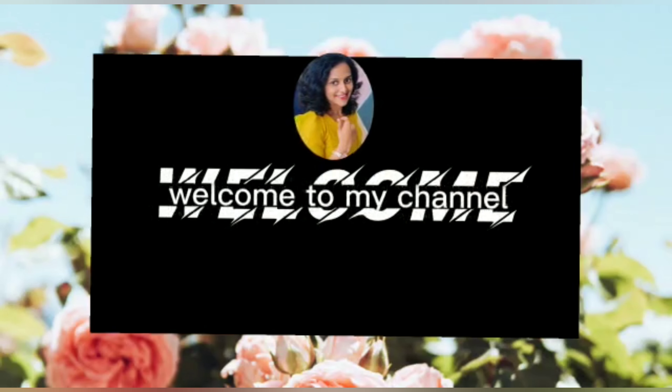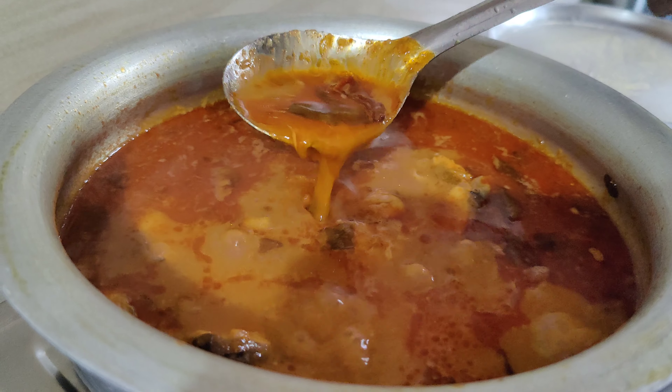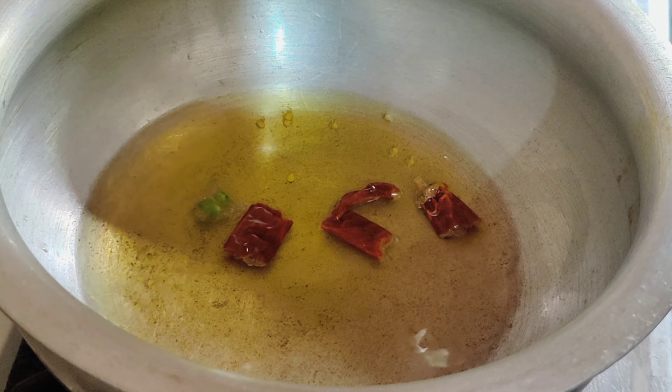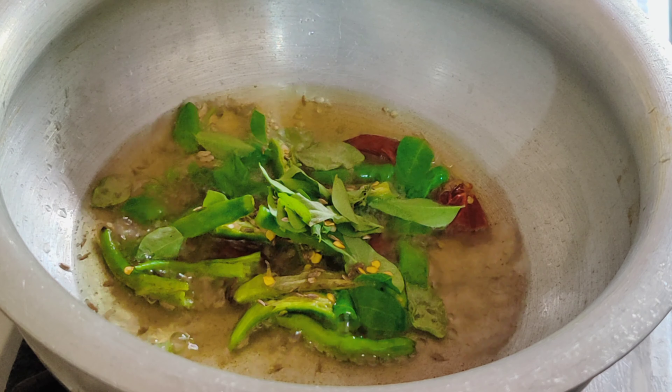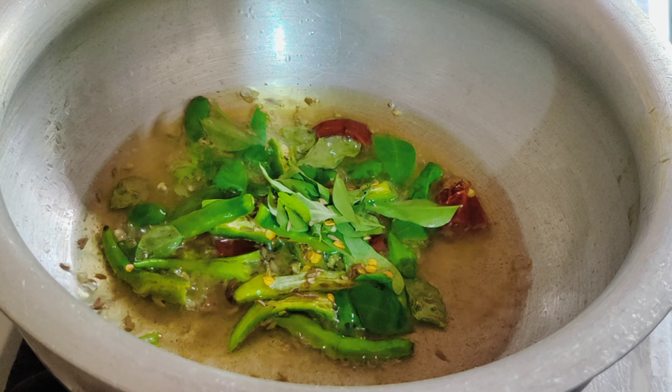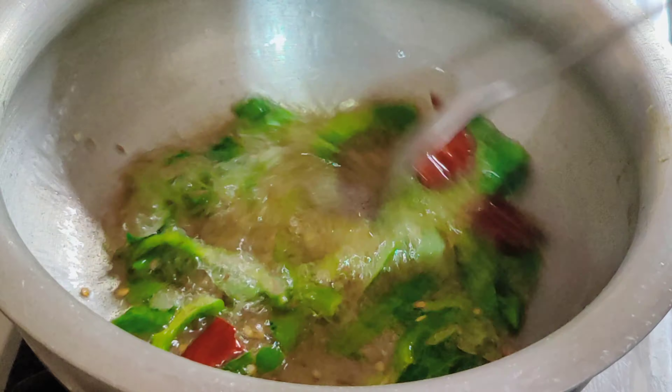This is my mom's recipe. We will make a small recipe using half a pound. We will start the recipe and pour in 4-5 spoons.